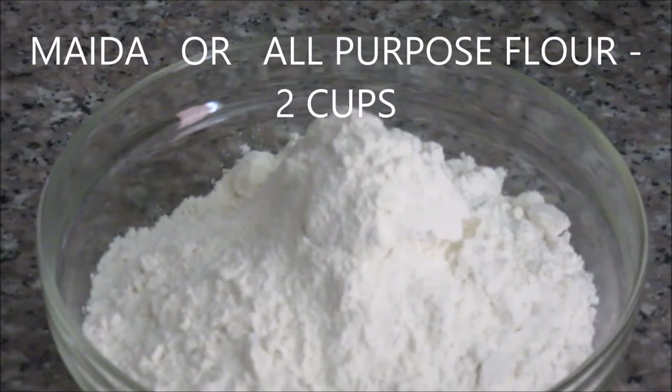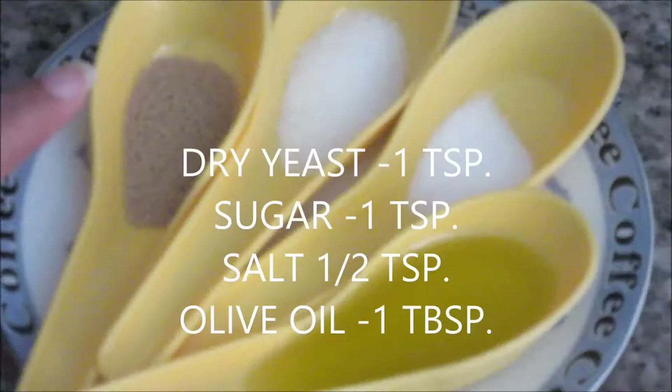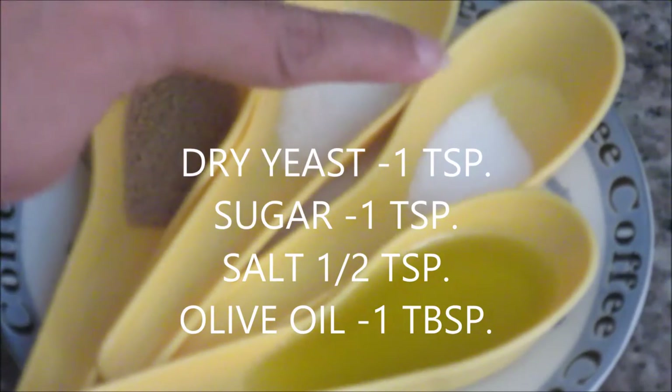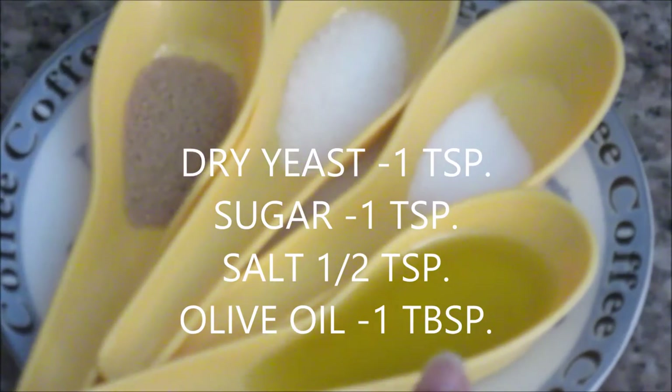Maida or all purpose flour, 2 cups. 1 cup lukewarm water. Dried yeast, 1 teaspoon. Sugar, 1 teaspoon. Salt, 1 teaspoon. Olive oil, 1 tablespoon.